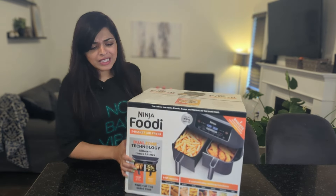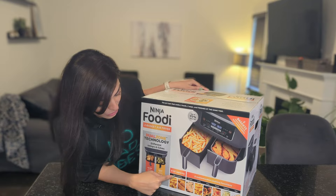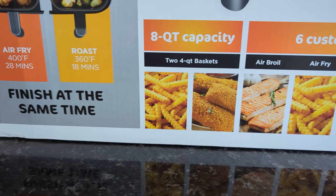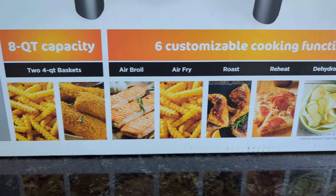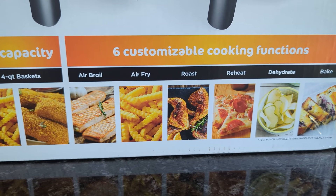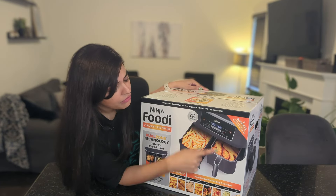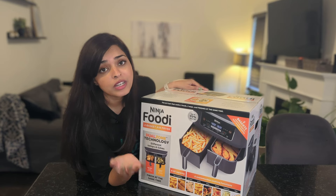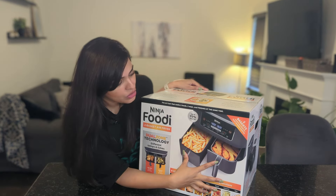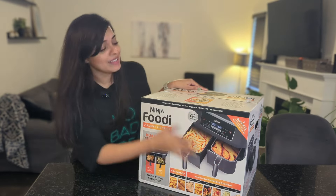This one is super cool because it has a lot of options. It is the eight-quart capacity. It has two baskets, air broil, air fry, roast, preheat, dehydrate — I don't have that option on my old air fryer so I'm not sure how that one works — and bake. This one also has two baskets in comparison to my old air fryer which only had one. Anyways, I am really excited to open this so let's get to it.